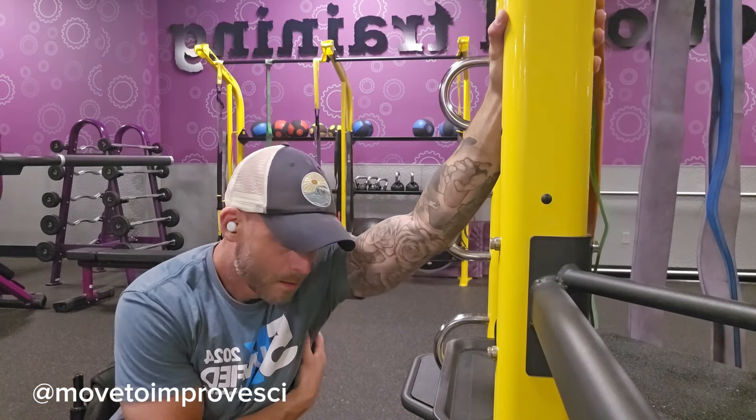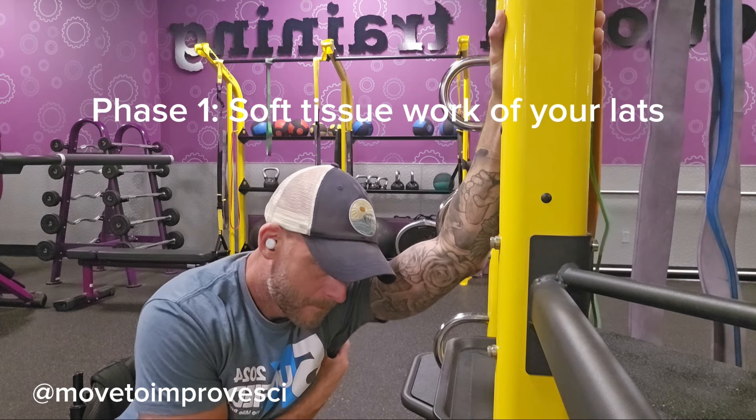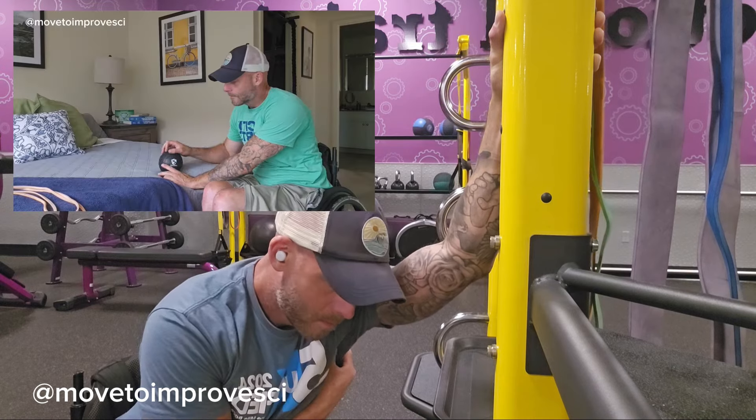On day one we focused on muscles of the front side of your shoulder which become tight and round forward. On day two we're focusing on the backside, specifically the muscle that becomes tight preventing you from reaching overhead without discomfort.